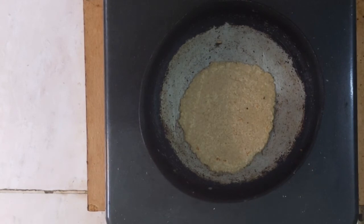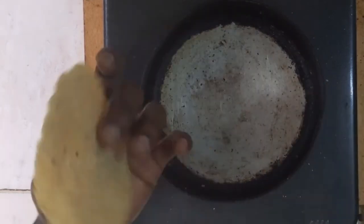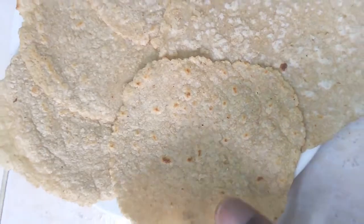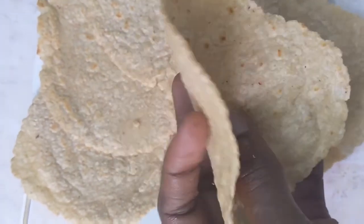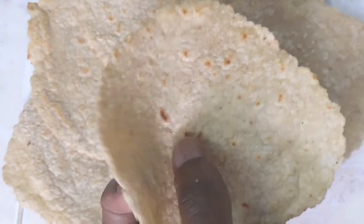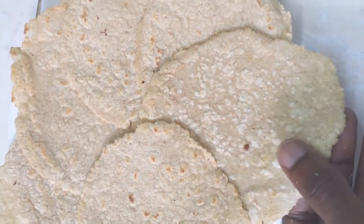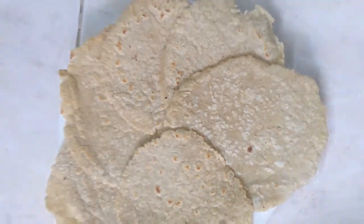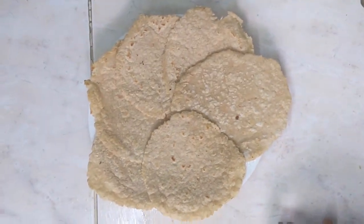We're done with our six wraps! You could enjoy them with chicken, beef, fish, or whatever vegan sauce or filling you like. Please try it out and leave your comments below, hit the like button, and subscribe for more gluten-free recipe videos.